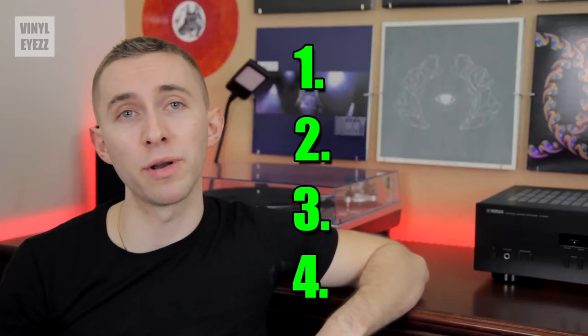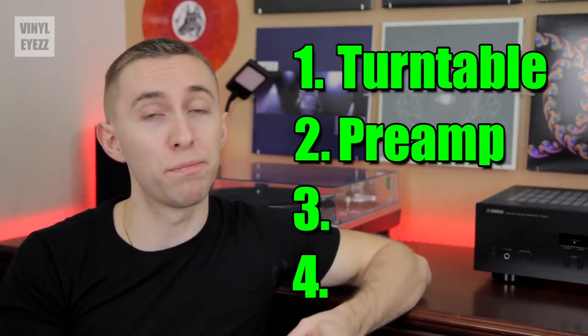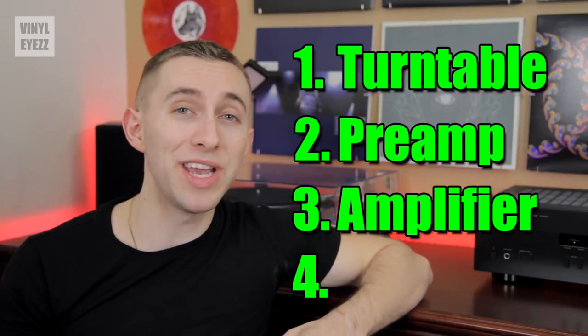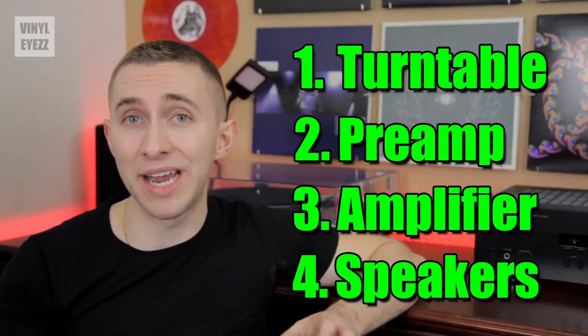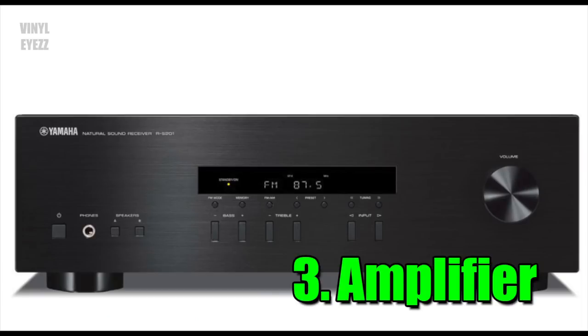The basic vinyl audio setup has four important parts. First, we have the turntable. Next, we have the preamplifier, or preamp for short. Third, we have the amplifier. And finally, we have the speakers. It's very important to understand this basic setup before we continue: turntable, preamp, amplifier, and speakers.